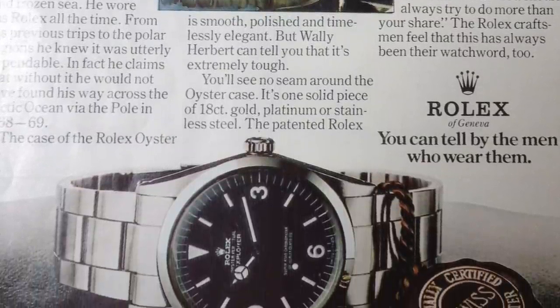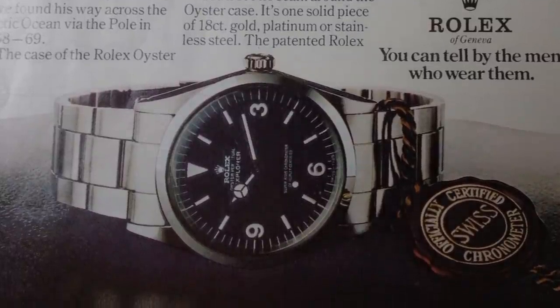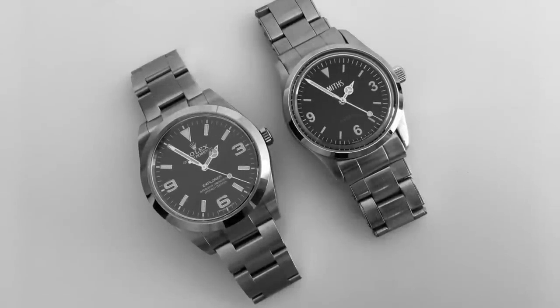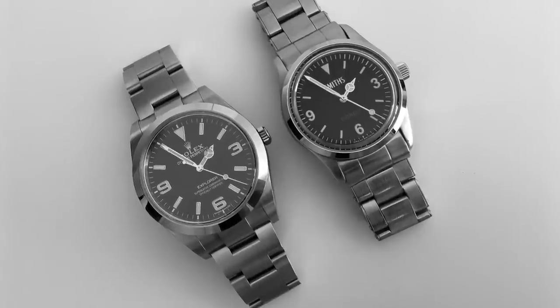Those were the days. It's pretty amazing seeing these archived, documented details about these watches just when they were released. In this video, we're going to be looking at both the Smiths Everest and the Rolex Explorer reference 214270.